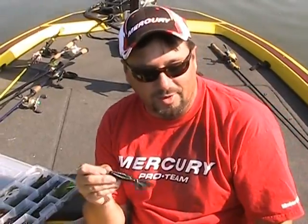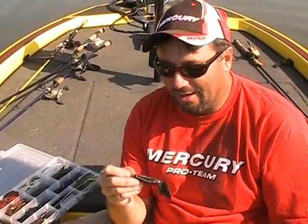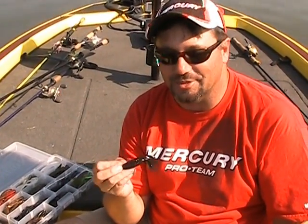On the lake today, basically we look for any shade — under docks, under trees, under boat docks, under pontoons — and what we do is we skip this the best we can underneath that shade.